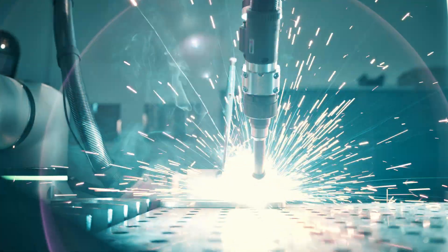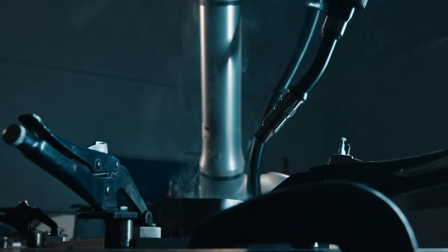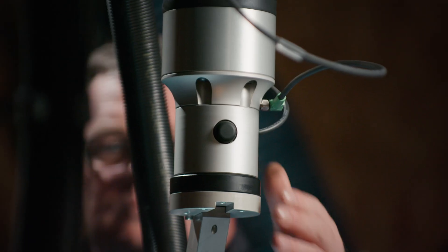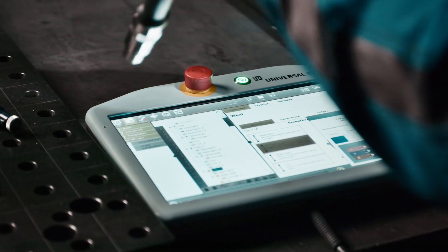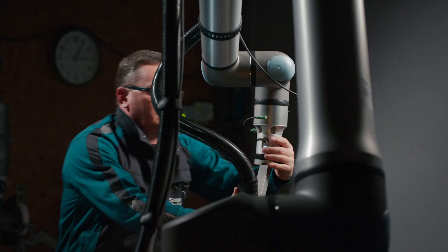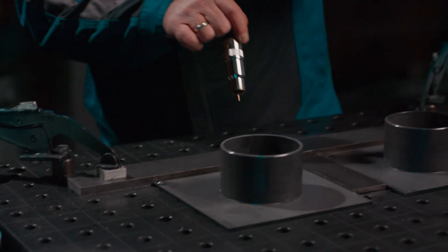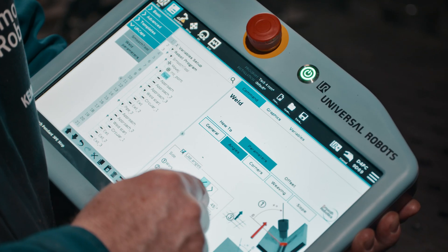At its core lies an intuitive and user-friendly no-code software that empowers welders and operators to effortlessly create complex welding paths without the need for extensive programming knowledge. This simplicity is further enhanced by a user-friendly programming flange, which facilitates hands-on movement of the robot and point-by-point teaching of the welding trajectory.